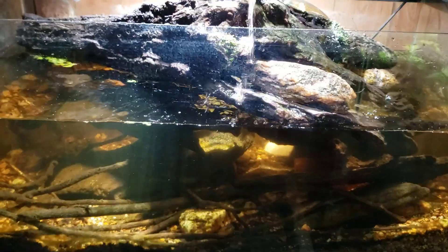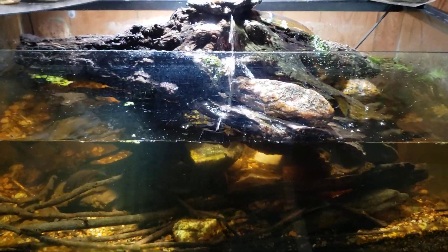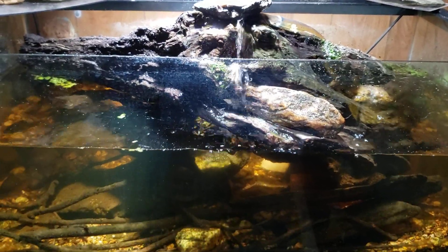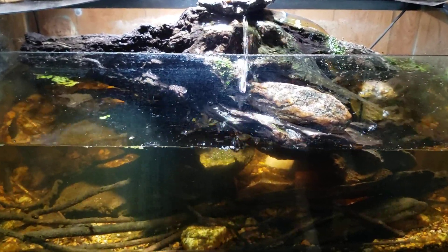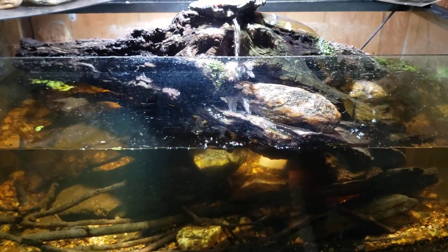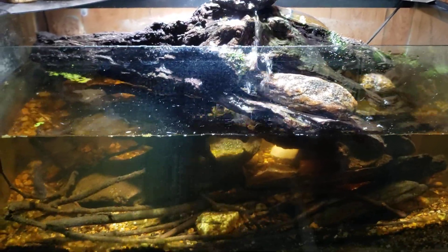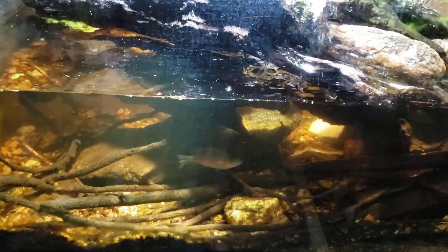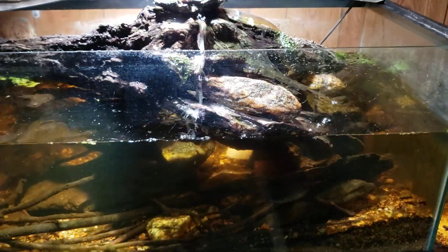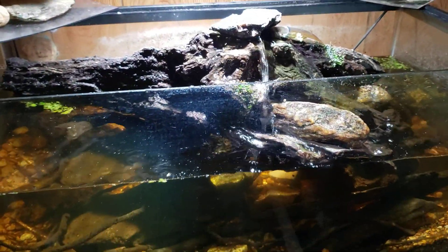We'll go into what the denitrification process actually is and how it works over time. I just wanted to chat about this tank a little bit while I was working on it tonight. Thanks for watching, hope you enjoyed. Make sure you're subscribed. I do have another channel, Dan's Outdoors and More, for outdoor-type videos. I do memberships now and also accept super thanks. Hope you enjoyed this one and I'll see you real soon on the next one.